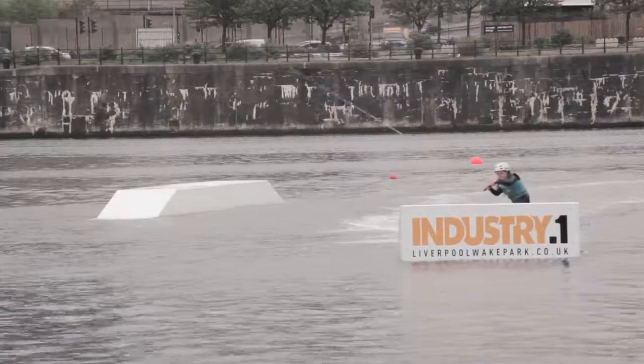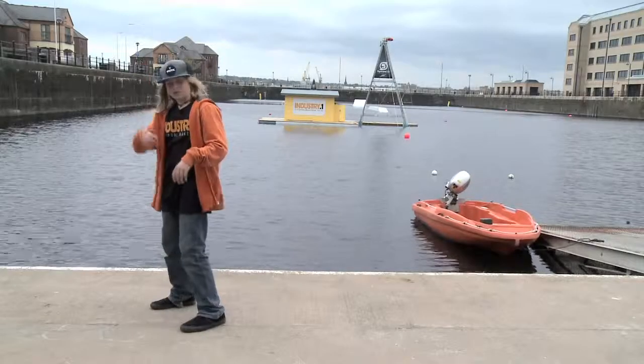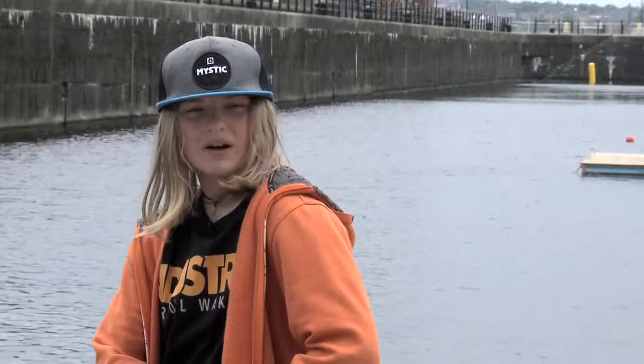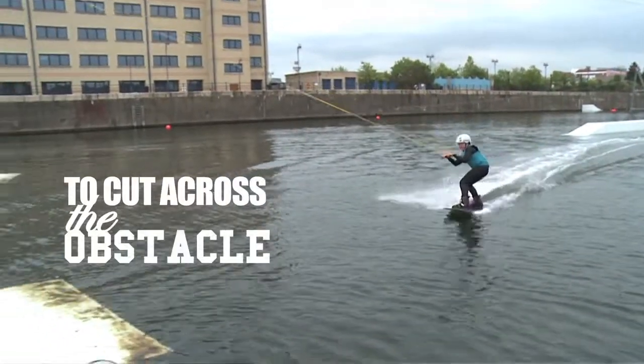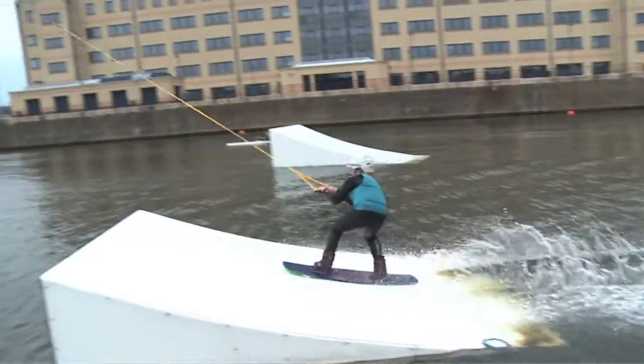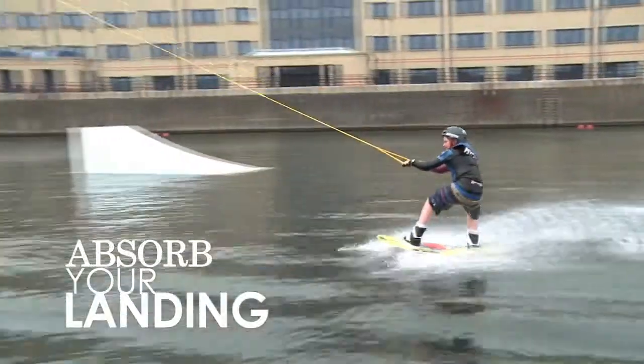So first of all, we need to identify which obstacle we're going to hit first. Preferably, it'll be a kicker on your heel side edge. We need to be underneath the cable in a nice, low position. We need to put our head on our lead shoulder and aim to cut across the obstacle. When we get there, we need to flatten off and absorb it, and then when you're over it, absorb your landing even more.